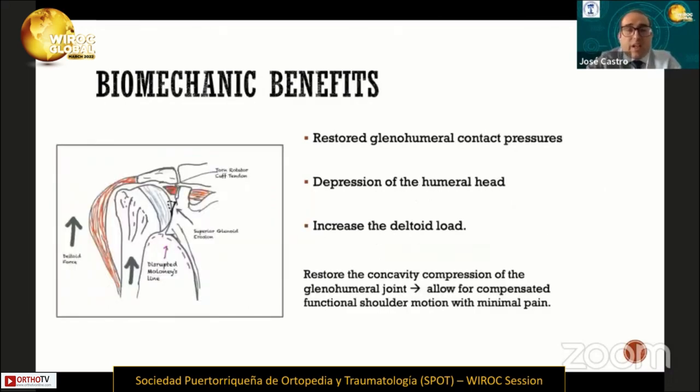This technique has some benefits. The first is the biomechanical benefit. The balloon restores the glenohumeral contact pressure, allows depression of the humeral head, increases the deltoid load, and for that reason restores the concavity compression of the glenohumeral joint, allowing compensated functional shoulder motion with minimal pain.